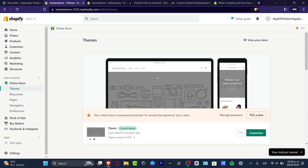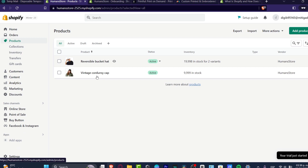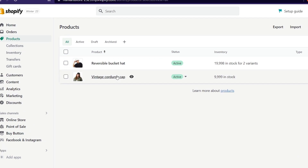First of all, I'm here in Shopify and I want to make sure that before we get started we have an actual product that we can add a review to. There are actually two ways we can do this: the manual way and the automatic way. The manual way is that we go to our online store and do it ourselves, or we can choose an application that is totally free.